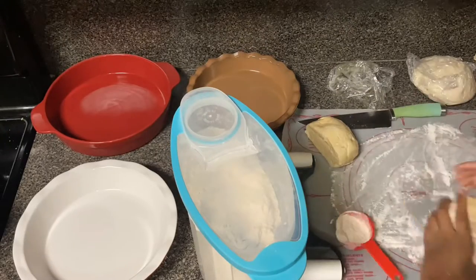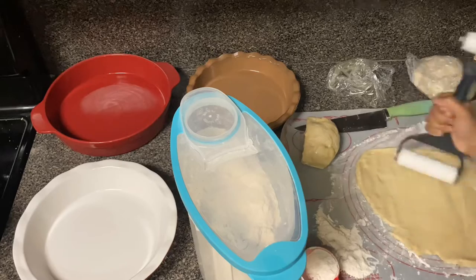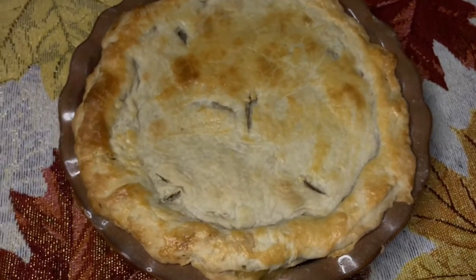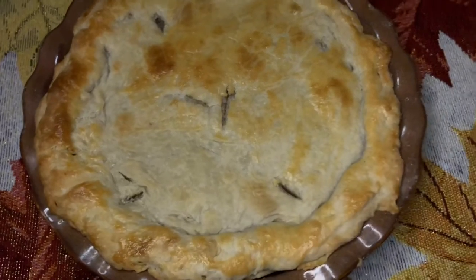Then I started on the pie crust and put it in the pot. It's not a full process right here — it was getting late and I was getting tired, so it just jumps from this to the finished result. It was really good, so you're just going to watch me cut into it and plate it and all that good stuff.